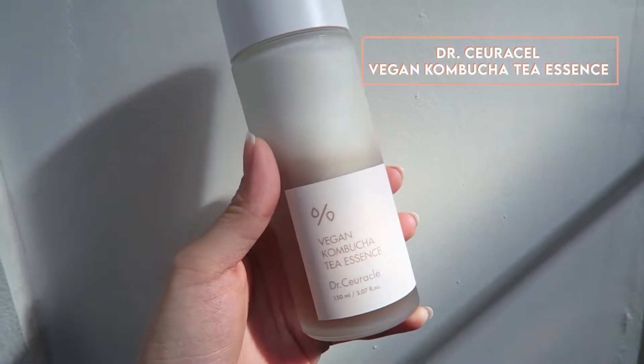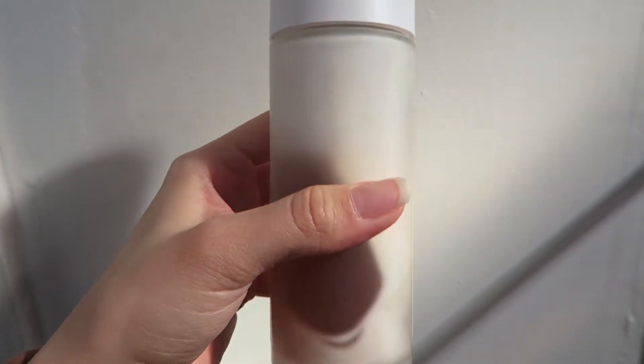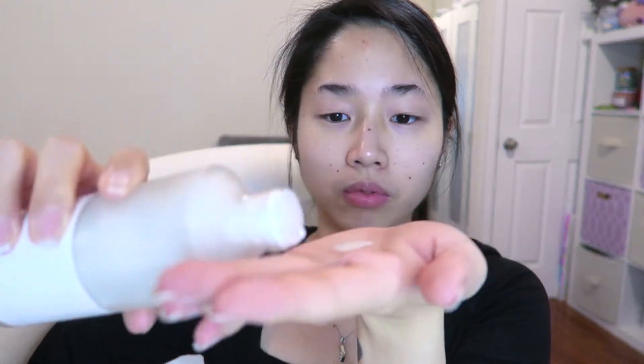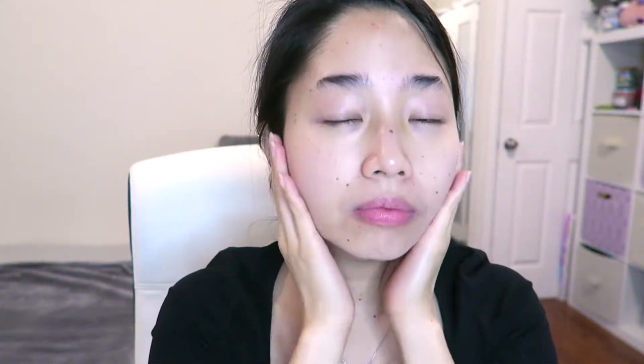Starting off with skincare, here I'm using the Dr. Saracel Vegan Kombucha Tea Essence. This is a two-layer essence, so I'm just shaking it up to combine them. This essence has a milky texture — it's lightweight but very moisturizing. Then I'm going to moisturize my skin with the Neogen Probiotics Relief Cream. This cream has a gel consistency, so it's very lightweight and absorbs into the skin quickly while providing moisture.